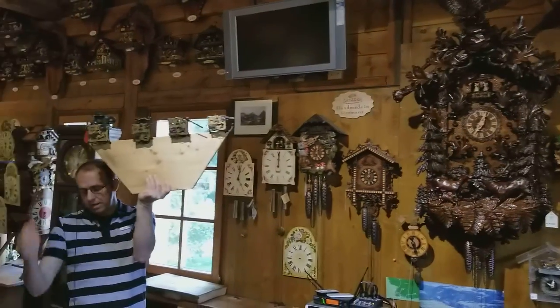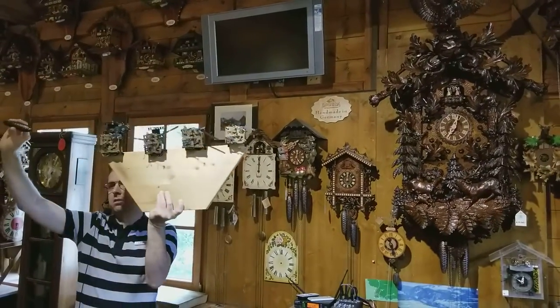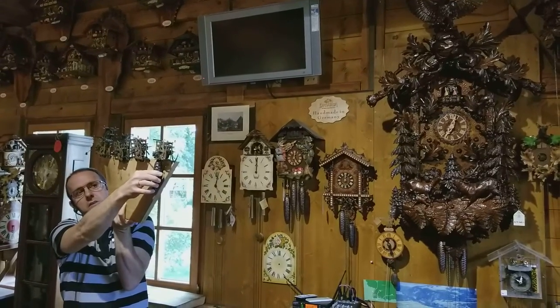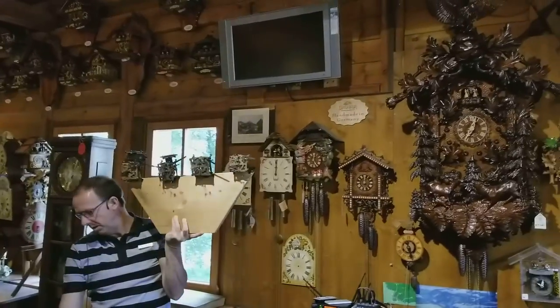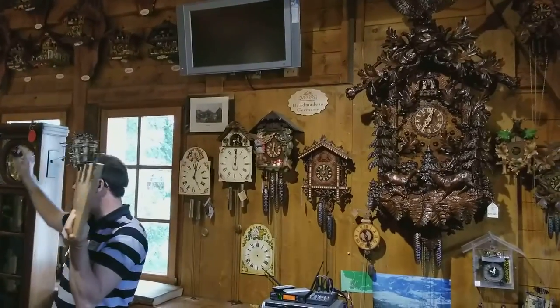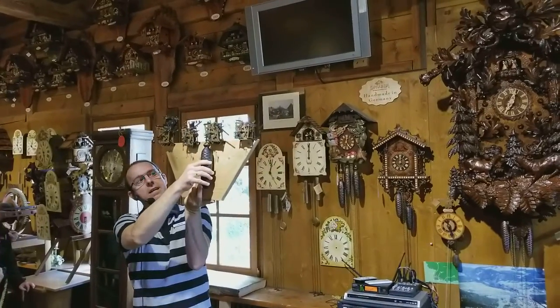The mechanism is made out of brass. The daily winding cuckoo clocks have small weights like this one here, so somebody would have to wind it just one time during the day. The eight-day cuckoo clocks have the larger weights, so somebody would have to wind it every eight days.